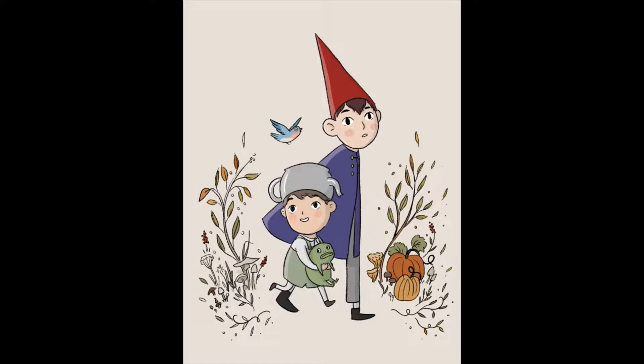Afterwards I jumped into using some nice autumnal colours to fill in the background plants and decoration with the pen tool. It's always the most relaxing part, just shading little leaves.